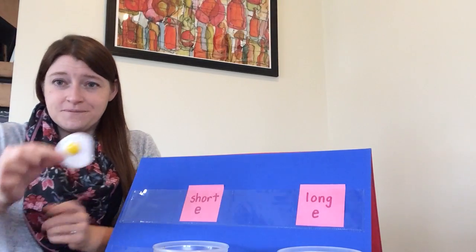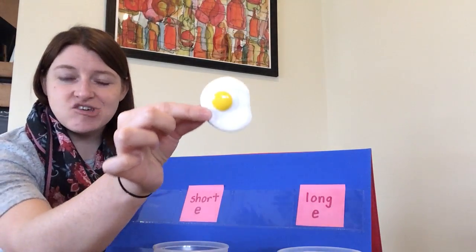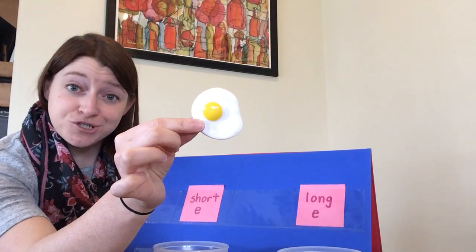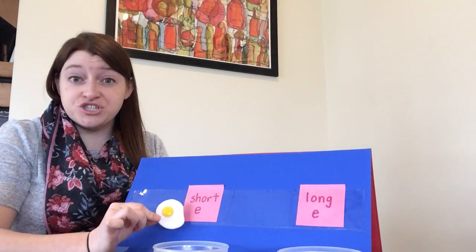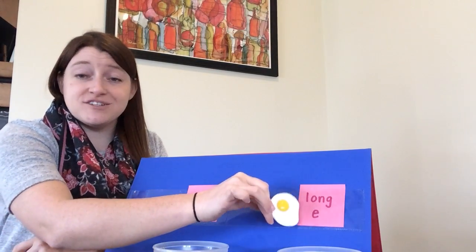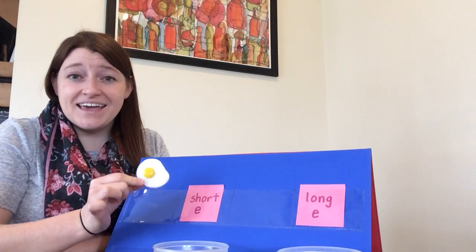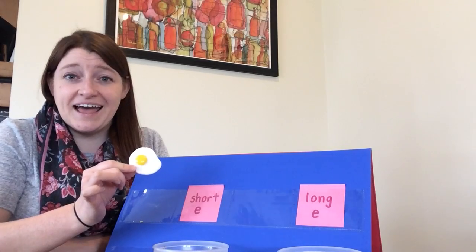The next one we have is an egg. Go ahead and say the word egg. Now you show with your body if you think egg starts with short E or if it starts with long E. Egg starts with the short E sound: eh.